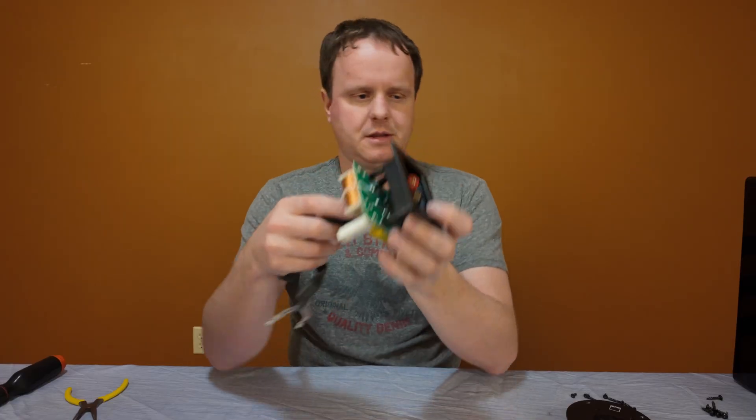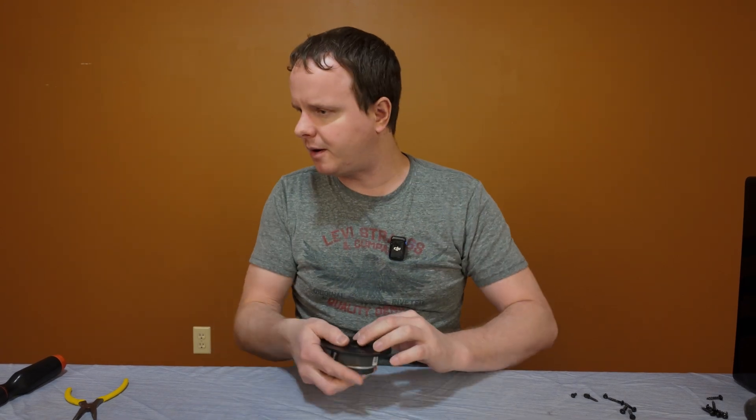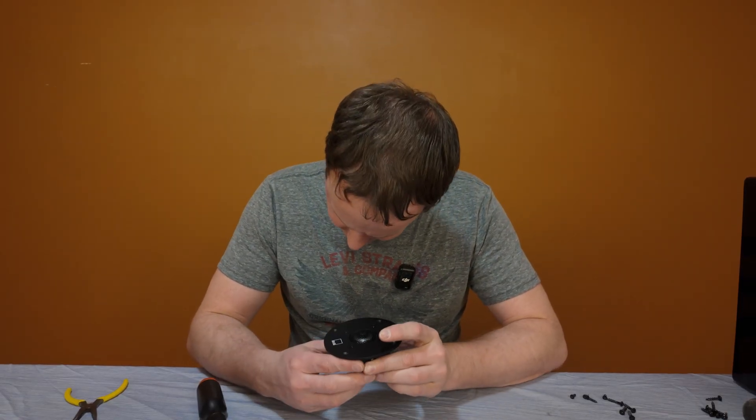Those are the insides of the SVS Prime bookshelves — the old ones that came out in 2016. I'll be very interested to see when they come out with the Prime Evolution series. I'm still going with that and assuming that's what they're going to call it. We'll see how different it is.